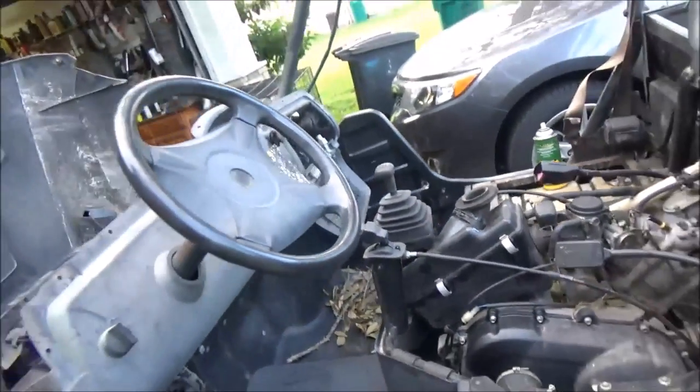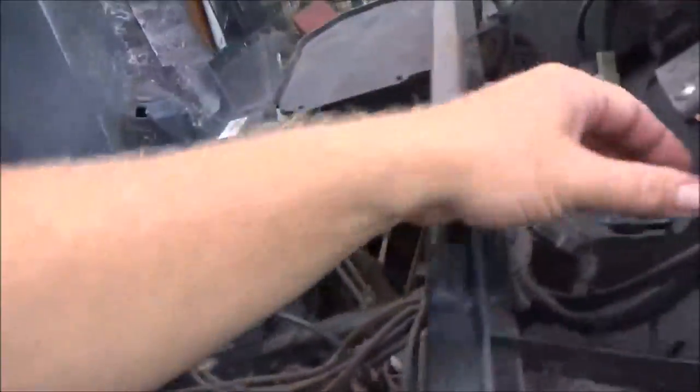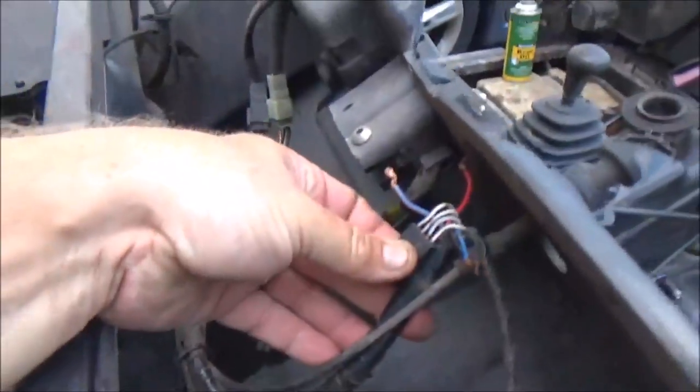Since the air box was on its side for a while, it was full of oil — I got all that cleaned out. I drained the bottom of the bowl in the carburetor. And back here, you can see where they chopped all the wires up.